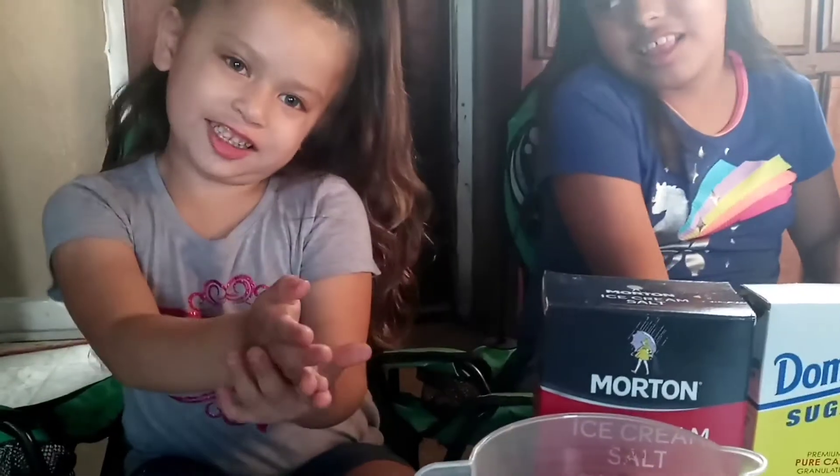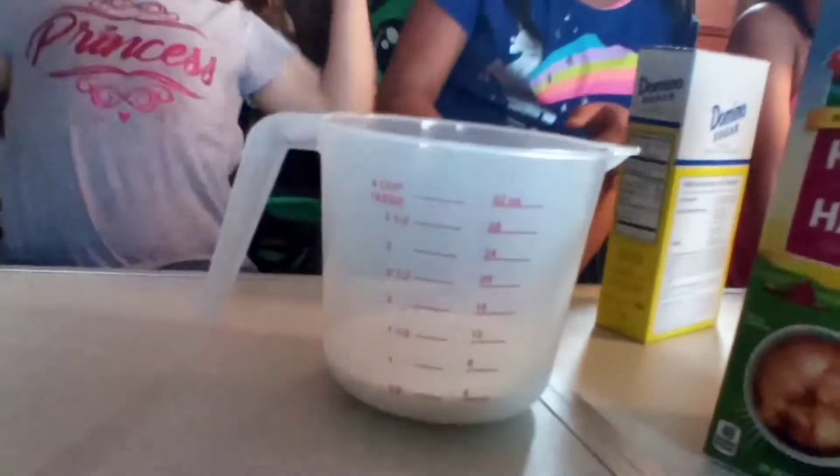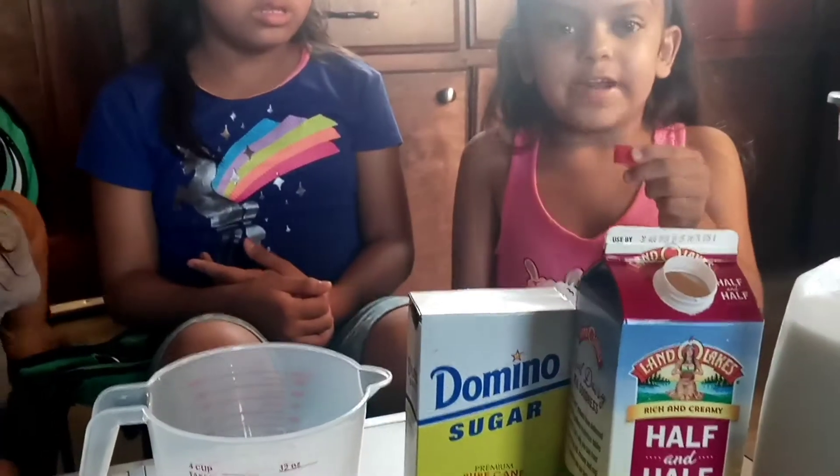Let's get started. First I'm starting with half cup of milk, half cup of half and half, and vanilla.